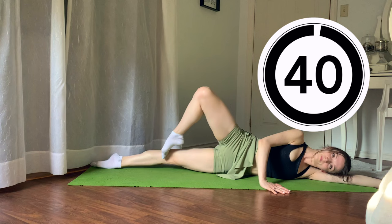Let's do those développés in five, four, three, two, one — then 40 seconds of développés on the second side.